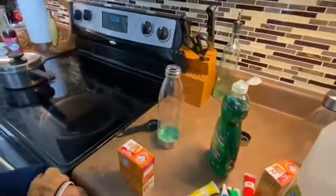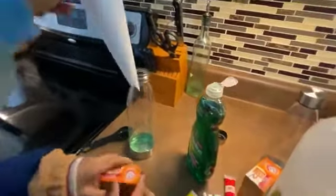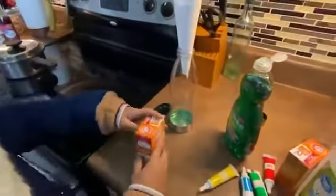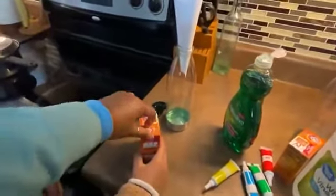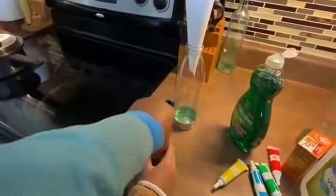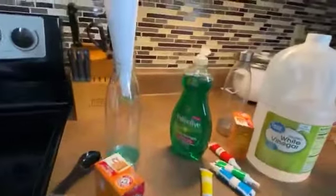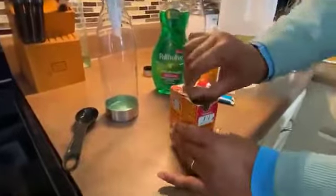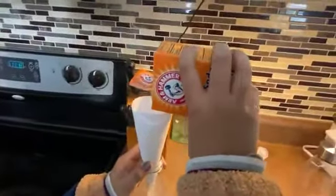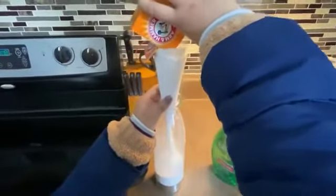The next step is we are going to put some baking soda in our bottle. We made a funnel out of some paper and we're going to stick that in here. We open the baking soda — we're having some struggles opening it here. Okay, we got it. You're going to pour your baking soda in, and that's probably a good amount.